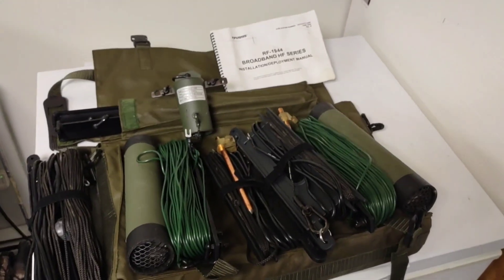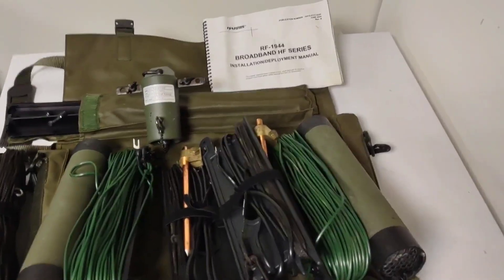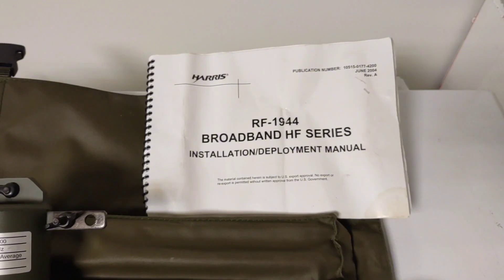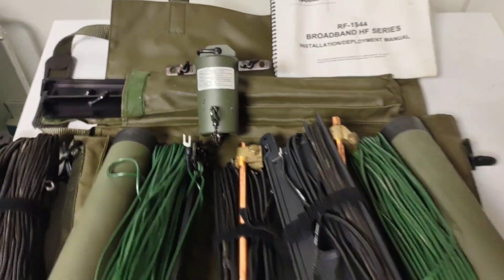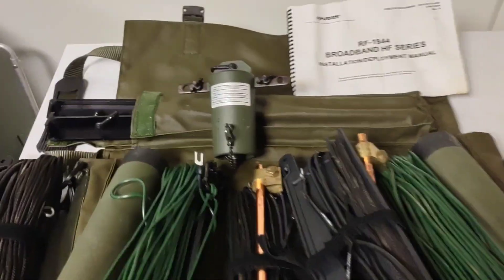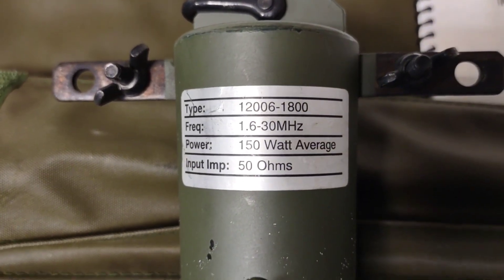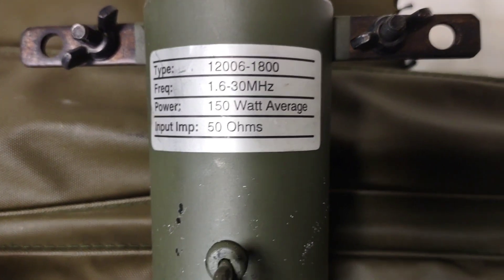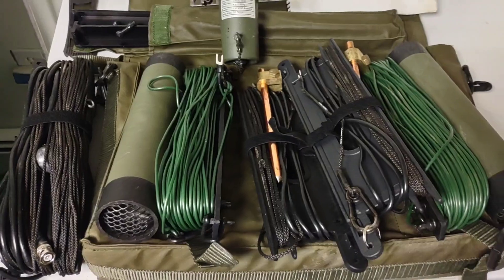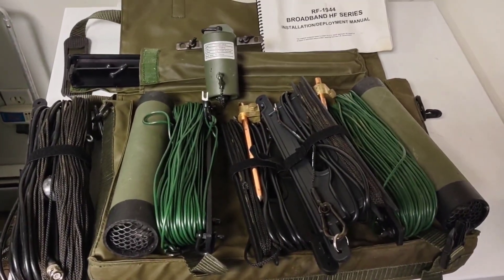This is Katie 2GIY with another radio video. Today we're looking at the RF 1944 broadband HF series antenna. This is a great antenna I've used in the field. It covers 1.6 to 30 megahertz at 150 watts average — I usually don't run amplifiers in the field, but I'm going to show you the components and how it would be set up.